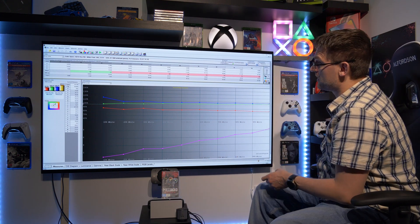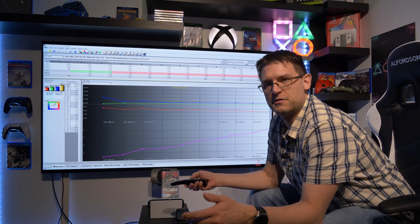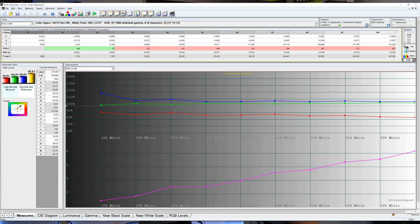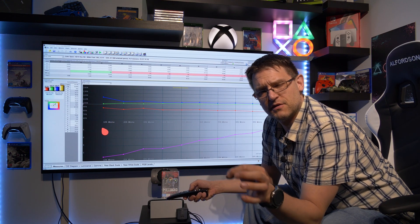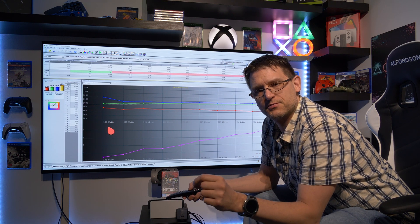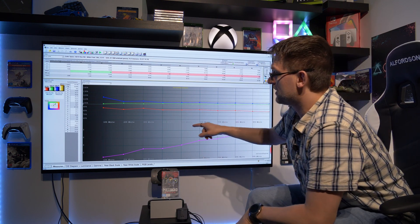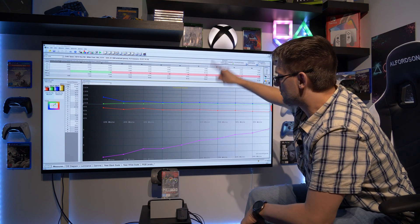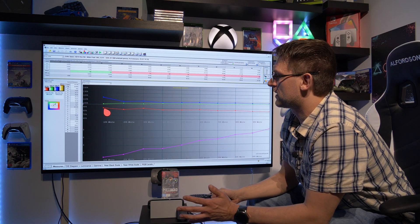Let's have a closer look at this grayscale. If you're a little bit familiar with calibration, you can already see that's not a good result — not at all. I'm actually a little bit disappointed, to be very honest. But with a very easy two-point calibration in the OLED Switch settings, we would be able to fix this, because what we can see here is very consistent. We don't have bumps or hiccups — it's very consistent.